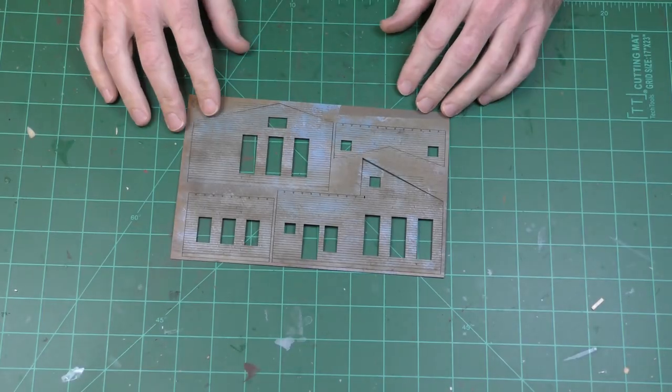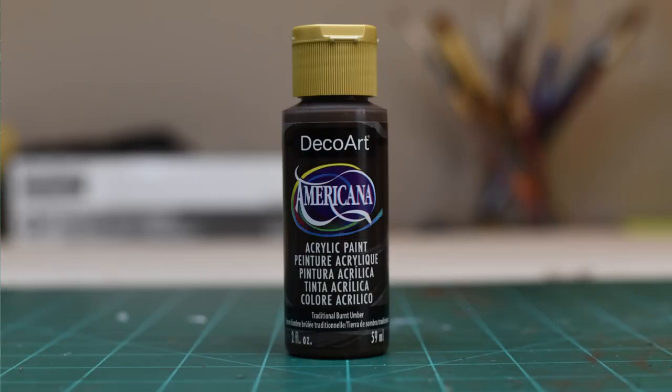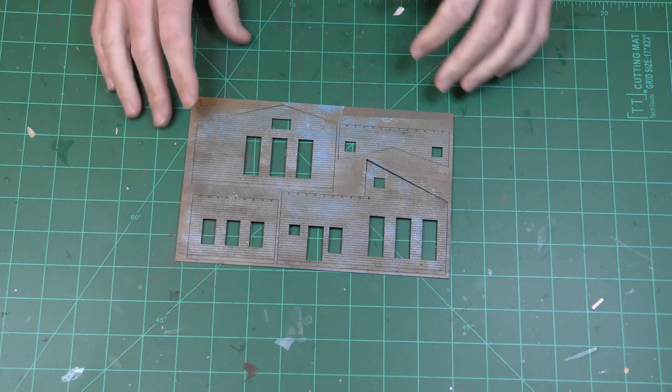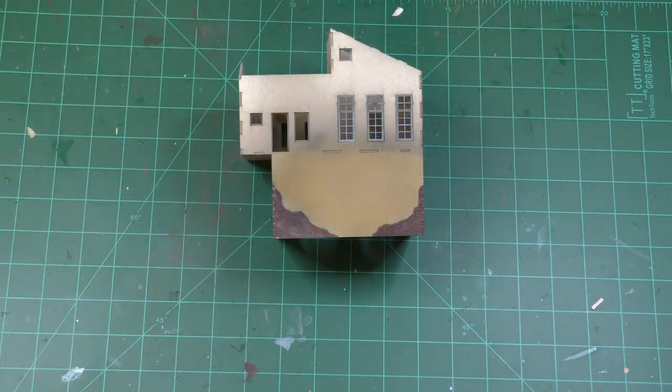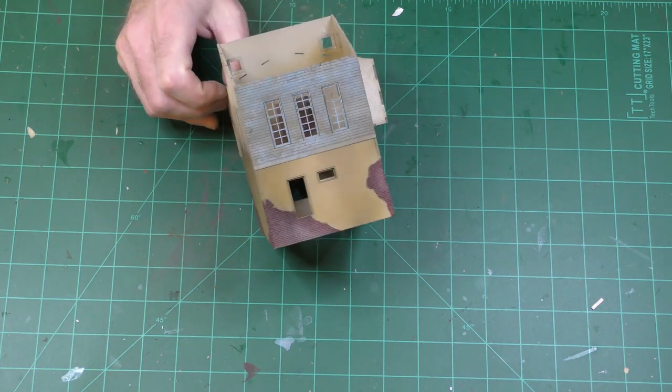After the blue paint dried, I gave it a wash of just cheap dark brown. Once the wash dried, I covered the walls with weathering powder, and then I sprayed with an acrylic sealer to seal in the weathering powder — I think it looks pretty good. I'm ready to add the walls to the frame. Before you do that, you have to install all of the pivoting windows — they're five or six parts each.